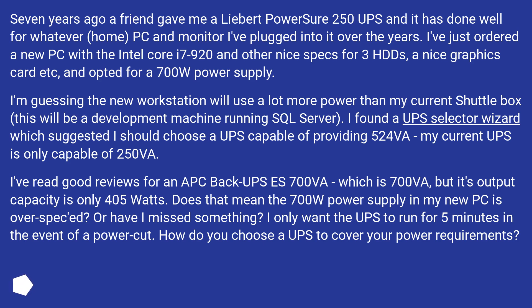7 years ago a friend gave me a Liebert PowerSure 250 UPS and it has done well for whatever home PC and monitor I plugged into it over the years. I've just ordered a new PC with the Intel Core i7-920 and other nice specs — 3 HDDs, a nice graphics card etc. — and opted for a 700W power supply. I'm guessing the new workstation will use a lot more power than my current shuttle box; this will be a development machine running SQL Server.